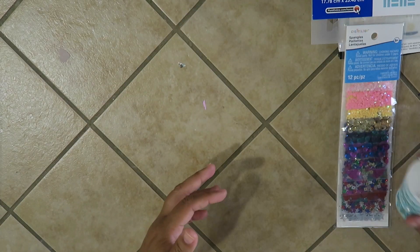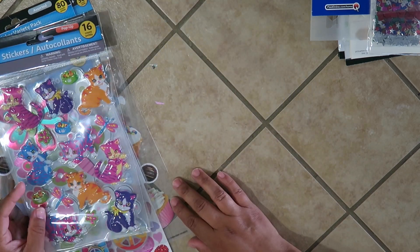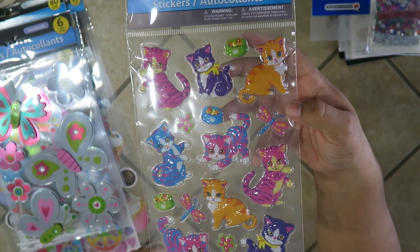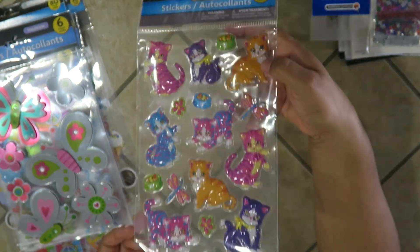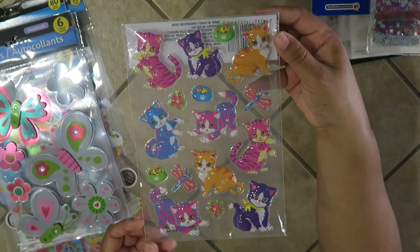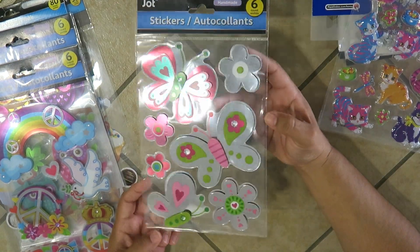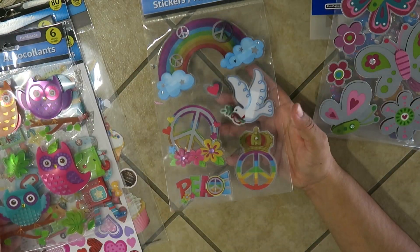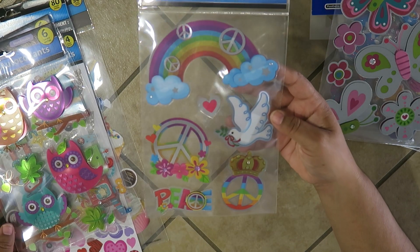That's all I have for Michaels. Next is Dollar Tree — I posted some of these on my Instagram a while ago. These are little puffy cats — I'm not a cat person but I know people who will love this. This beautiful big butterfly is going to be awesome for birthday cards for little girls. And this peace sign one — I always love anything to do with peace signs, it reminds me of being in high school.